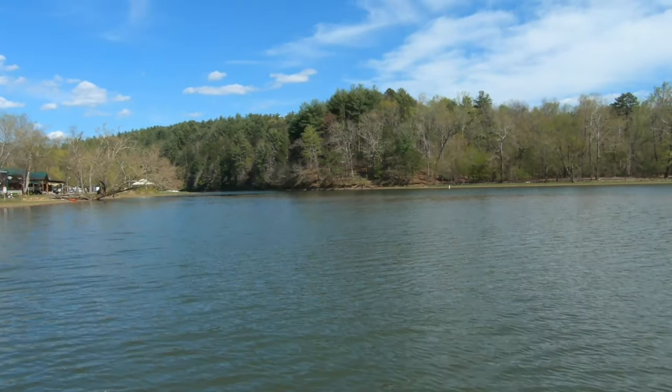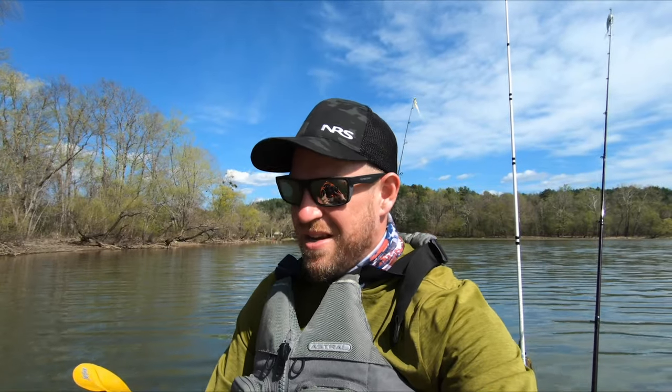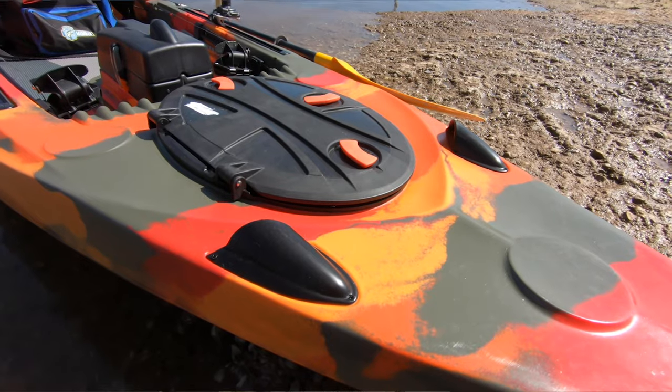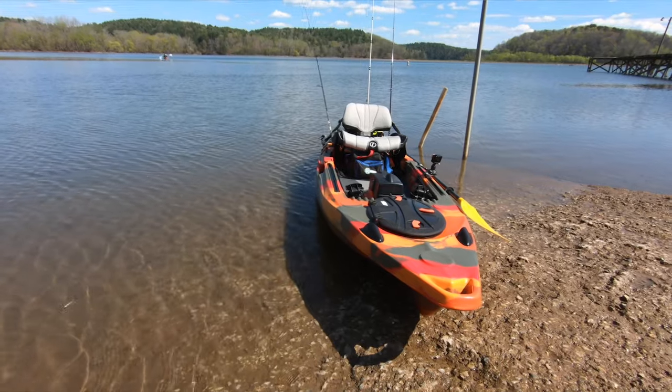Final thoughts on the Lure 11.5 V2 - it's a great all-around boat. It's still light enough to maneuver around. It's got the wheel and the keel, so you can transport it yourself. Super stable, super versatile, plenty of storage space. Who's it for? The avid angler, the guy looking to level up, the guy who wants a platform he could grow with - and people who like style, because this fire camo is killing it. That's the Lure 11.5 V2 from Feel Free Kayaks: a great all-around stable kayak fishing platform with really anything you could ask for.